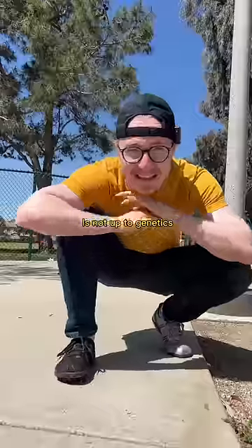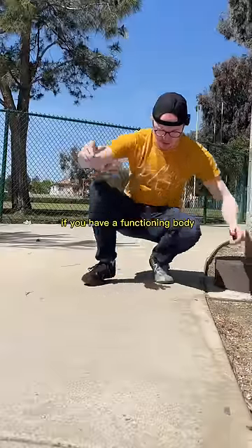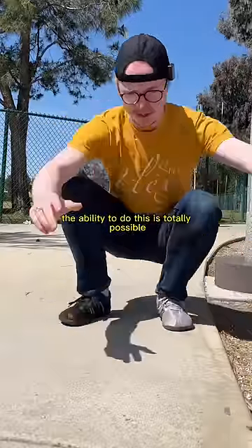Deep squat, heels on the ground, is not up to genetics. If you have a functioning body, the ability to do this is totally possible.